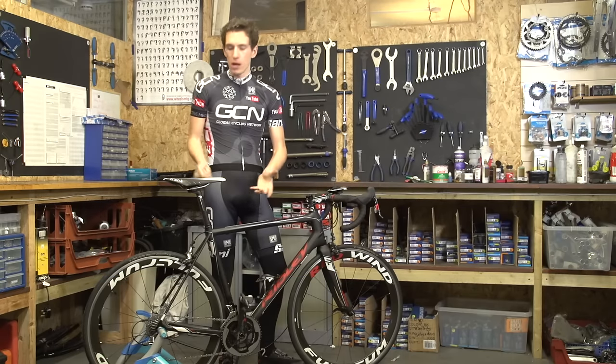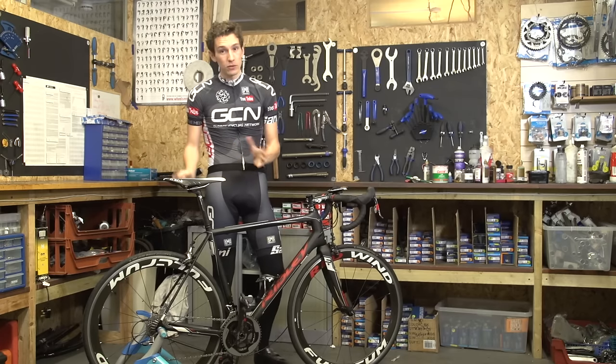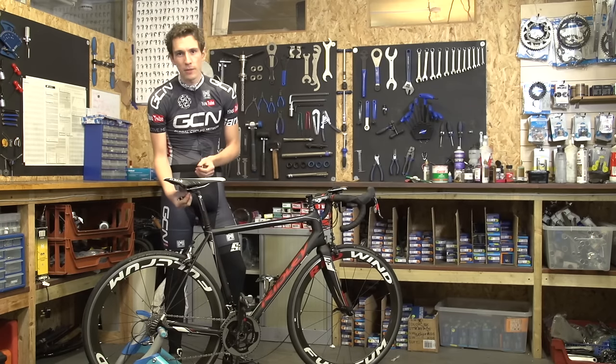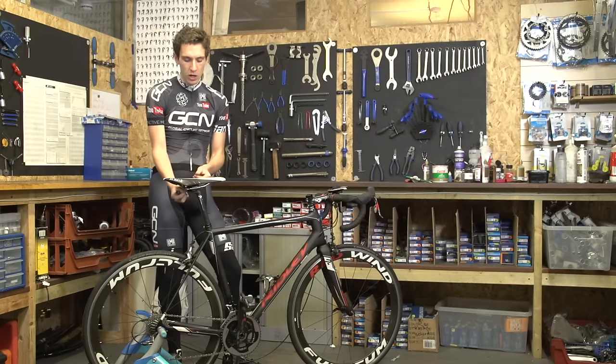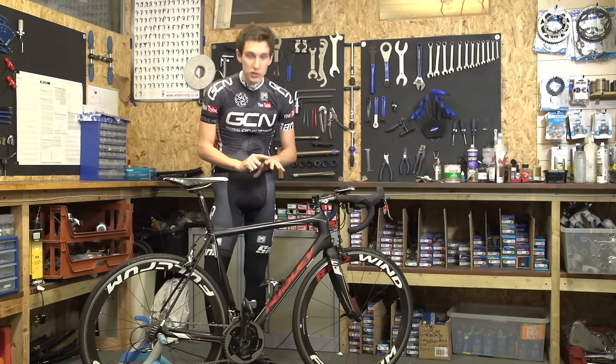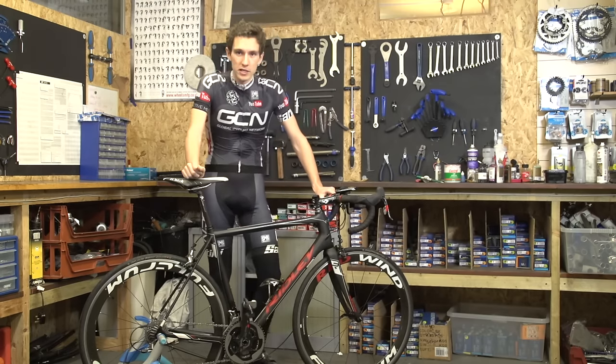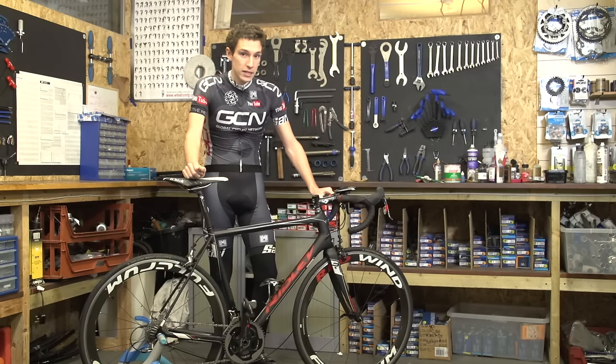With the saddle height roughly ballpark, we're now going to look at how fore or aft your seat is. The adjustment is normally made by just loosening one or two bolts on the seat post, depending on the design of it. Before we start, I've got to stress that the bike must be completely level, so we've already been at it with a spirit level to make sure that this is going to work.